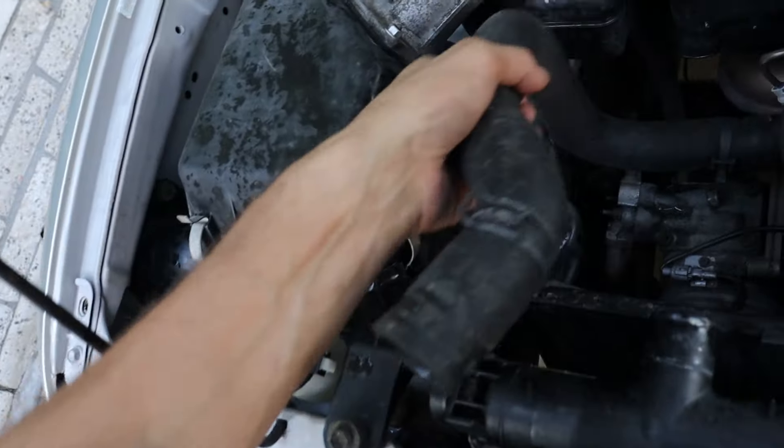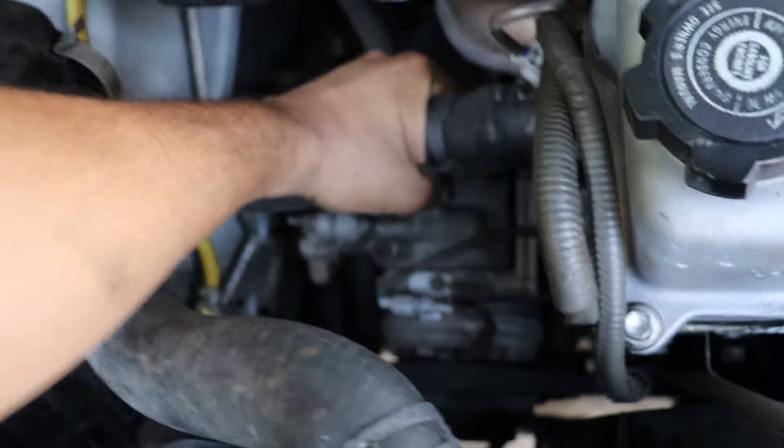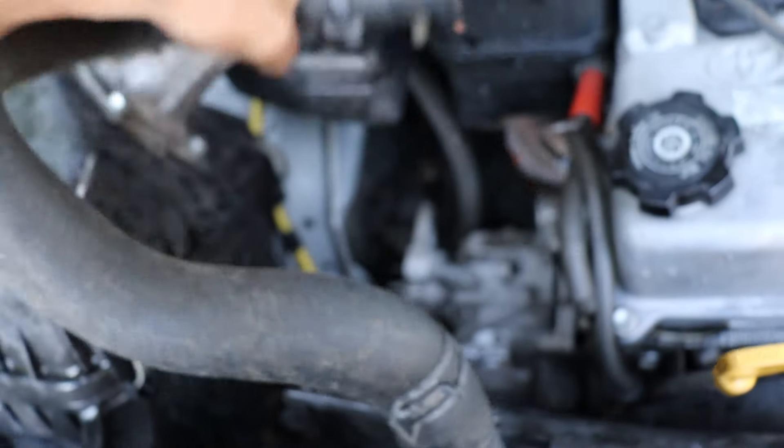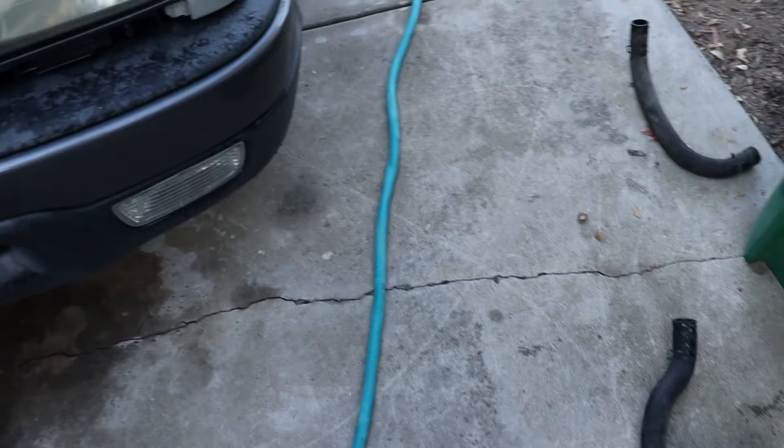I wanted to film before I took everything out. Get these hoses out of the way since we're doing them. Already pulled the clamps and drained all the fluid — that's nasty and who wants to see that anyway. So that's the upper hose and lower hoses right there.